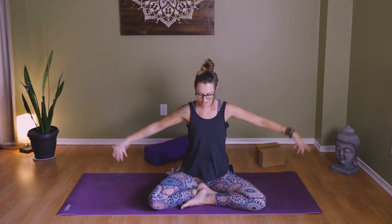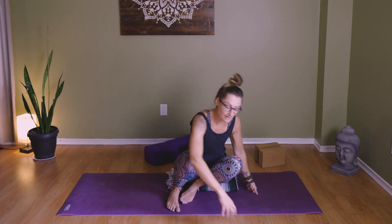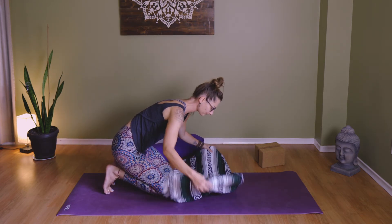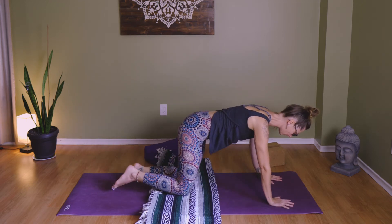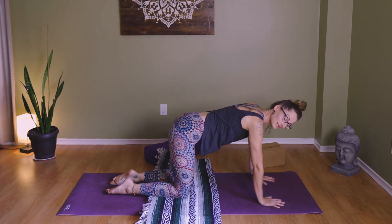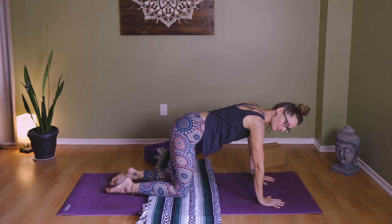Soften the hands, inhale and reach up, palms meet, gaze up, exhale and pull it down. From here we're going to come over onto tabletop — hands and knees. If you have a blanket, feel free to pad the knees here, because we're taking extra care of ourselves today. Find that tabletop position, hands slightly ahead of your shoulders, knees underneath your hips about hip distance apart. Settle in and take a deep breath all the way into the belly, and out.